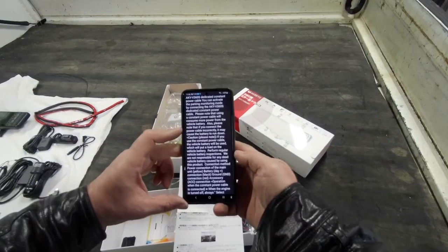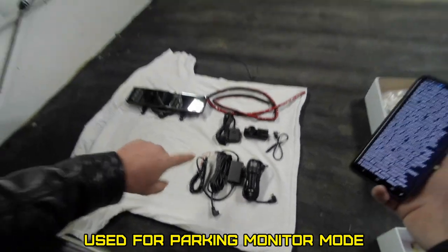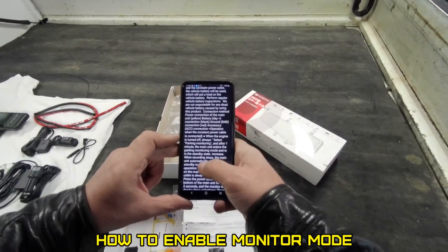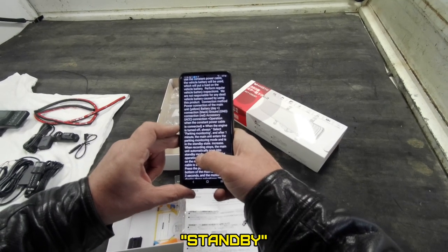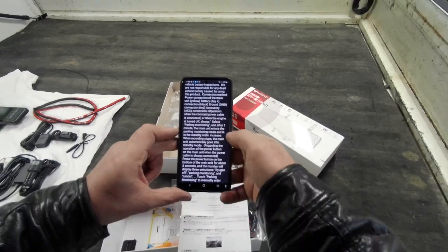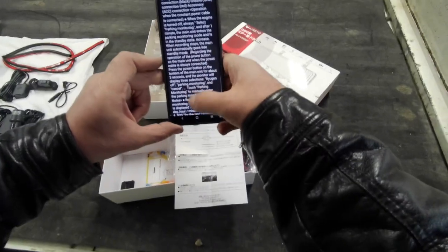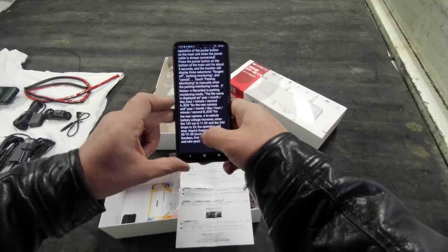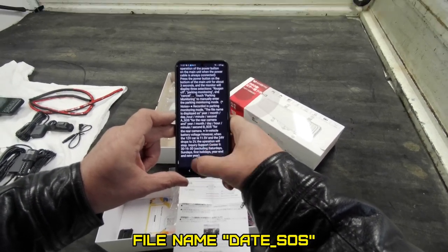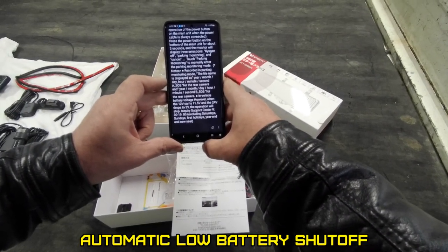What's a blue fuse — 15 amp? So if you wire it with the permanent wiring, it'll have a parking mode, so it records when you aren't around, which is great. It may cause the battery to run down when the engine is turned off. Always select parking monitoring — after one minute the main unit enters the parking monitoring mode and is in the standby state. When recording stops, the main unit automatically goes into standby mode.